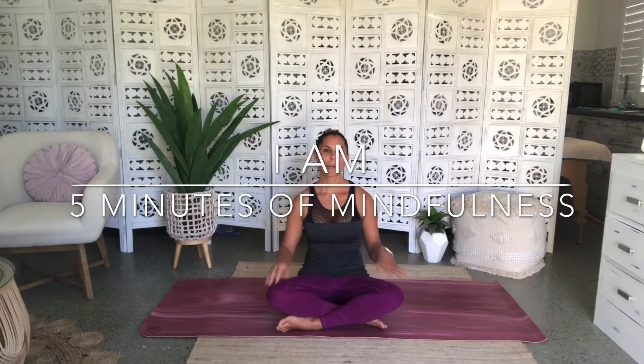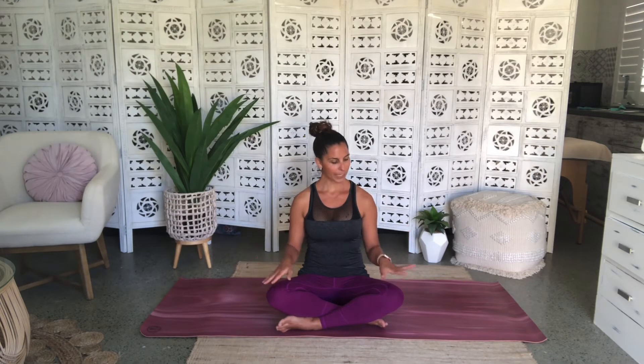Namaste everybody, welcome back to the Five Minutes of Mindfulness series. Today we're going to do a simple seated meditation. When you're ready, find your seat in an easy cross-legged position. You can sit on a pillow or a bolster if you have one, otherwise come down onto the floor. Take your palms and face them down onto your knees if you feel you need a little more grounding, or flip the palms up if you feel you need a little more energizing energy to come through your meditation.